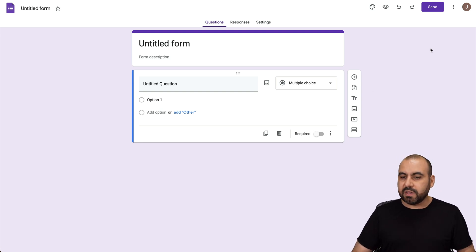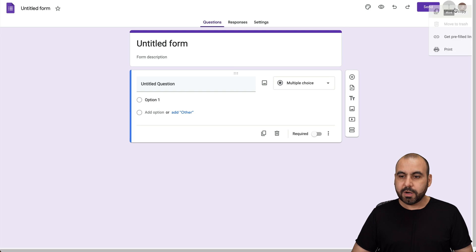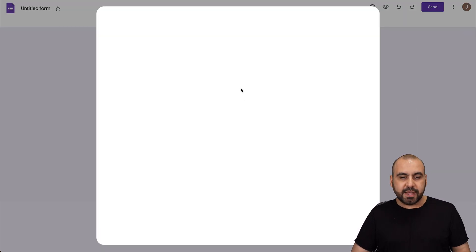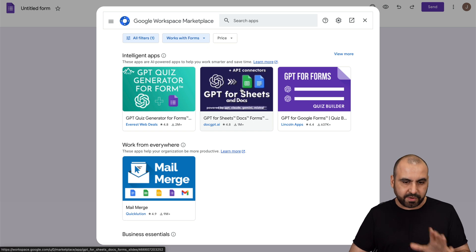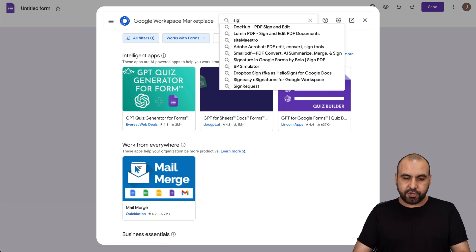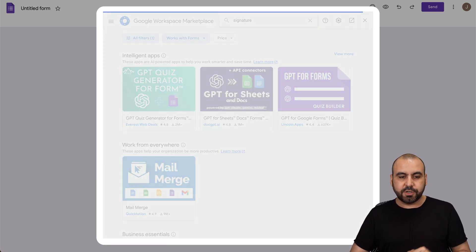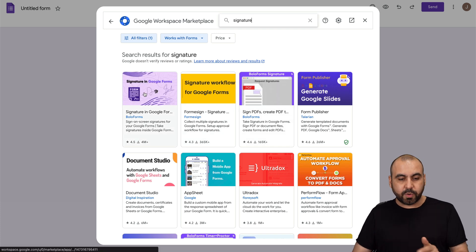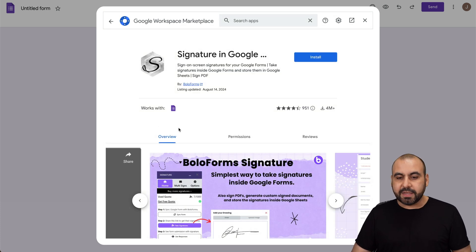That's going to be available here in this menu button that says More. We're going to click on it and down here it says Get Add-ons. Let's click on this — there are several add-ons available, but the one we want is the signature add-on. Let's go ahead and search for signature. There are several signature add-ons we can use. In this case, I'm going to show you this one, which is made by Volo Forms. Let's go ahead and select it.